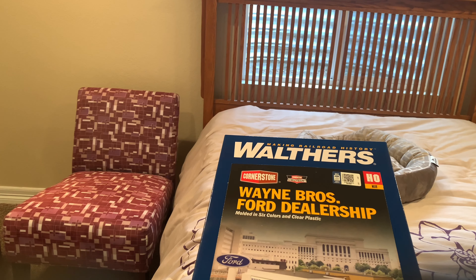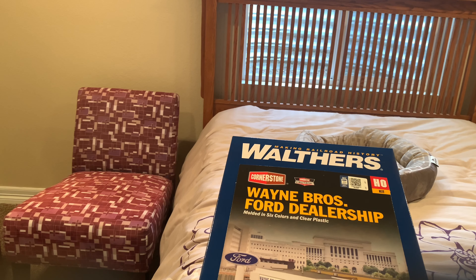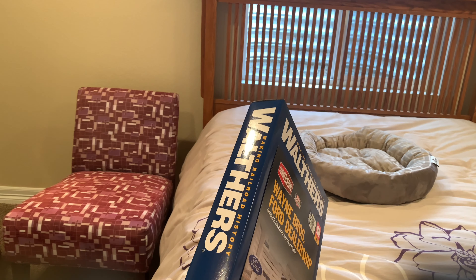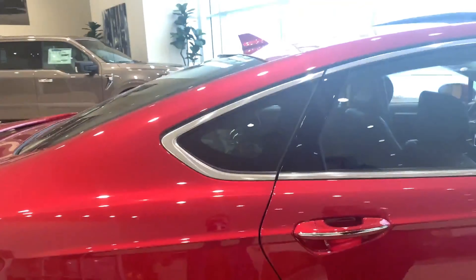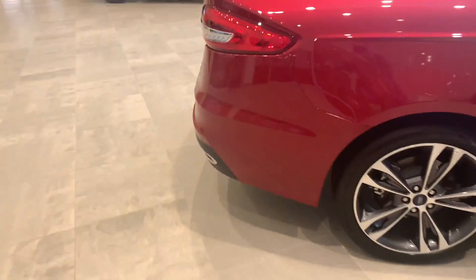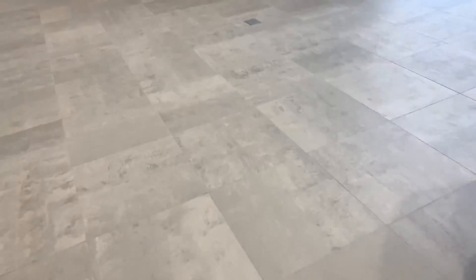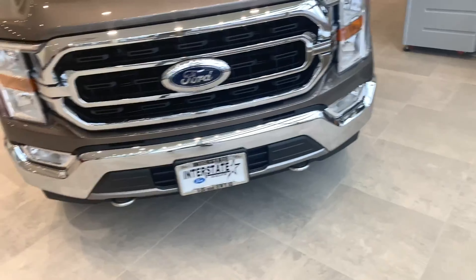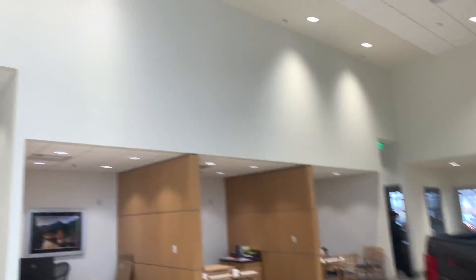I actually went to a Ford dealership with her when my mom was visiting from Japan a few weeks ago. My mom is actually visiting from Japan right now — hello everybody! Those EVs are super rare in Japan. I heard my Aunt Lisa drives a GMC, and those are super rare in Japan too.